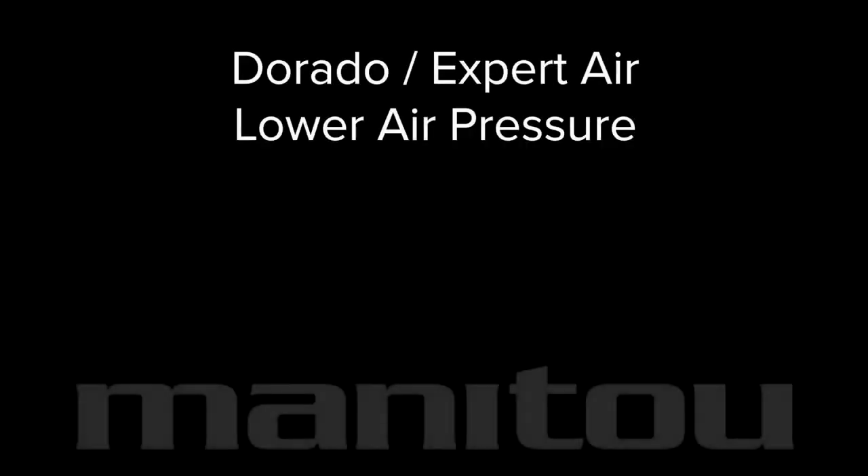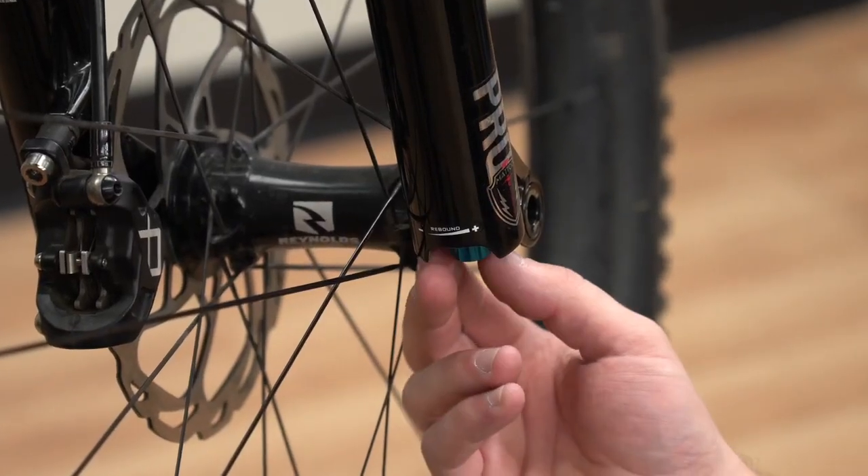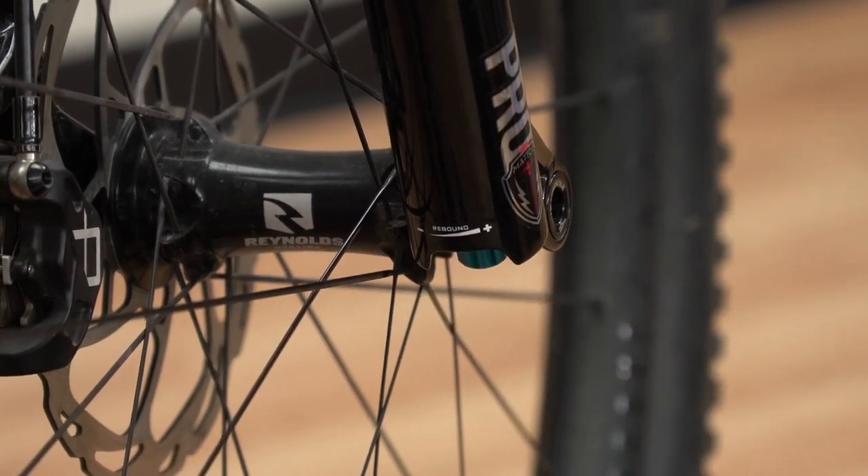Lower Dorado or expert air pressure is suitable for lighter or less aggressive riders, riders who are more static on the bike and prefer to let the bike do the work, and wet or very dry conditions where extra traction is needed. Lower Dorado or expert air pressure may require speeding up the fork's rebound.